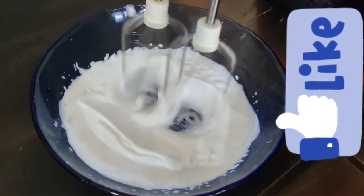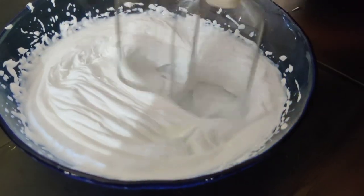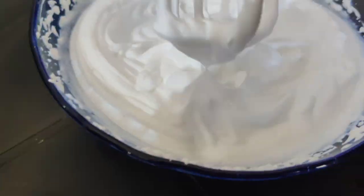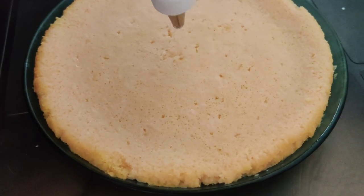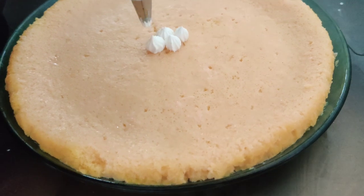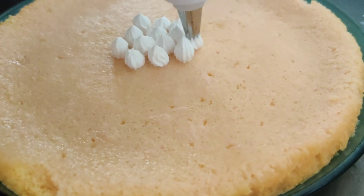I am using a cup of whipping cream — I am using Fiona's whipping cream. I am using a piping bag with a nozzle. We will add the piping cream.